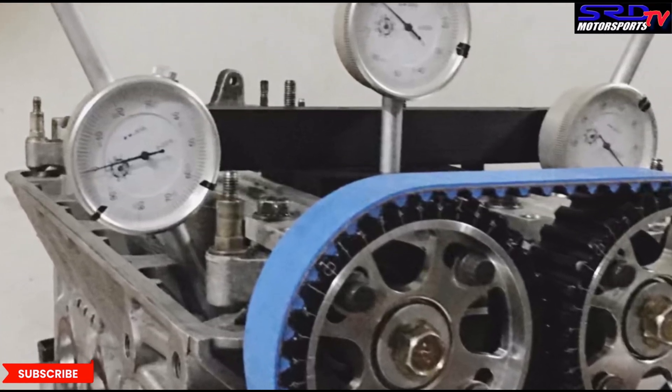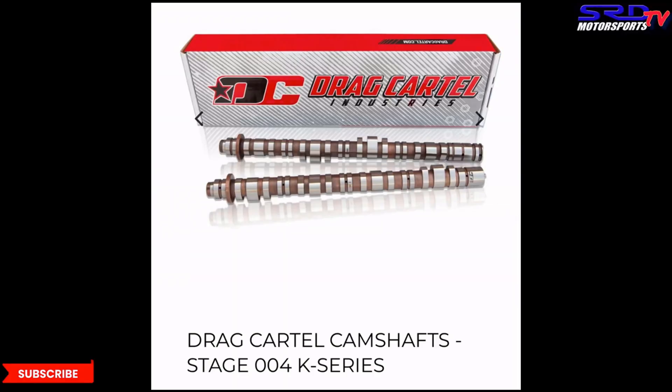I managed to convince the owner to run Drag Cartel Stage 004 cams. He wanted the 2.2 or 3.2, but I told him he has enough compression. He was worried about low end, and I said at 2.4 liters this is going to be strong — you've got to let it breathe. Plus he's going to run a 5.1 final drive Type R six-speed transmission, so the four-door will actually feel like a light hatchback.